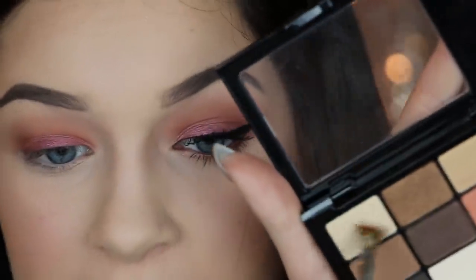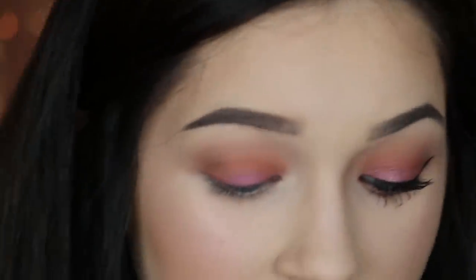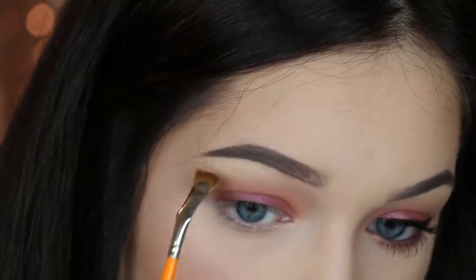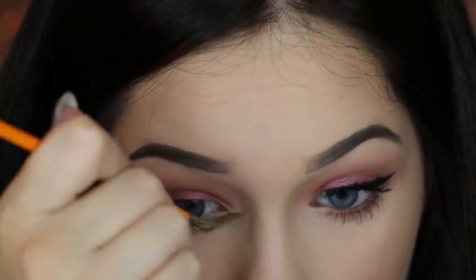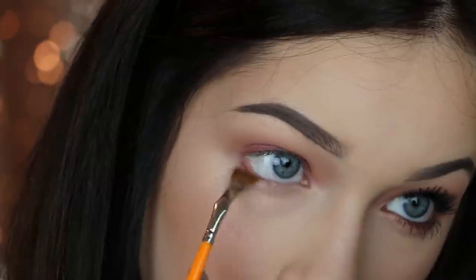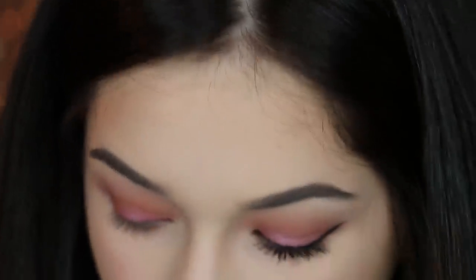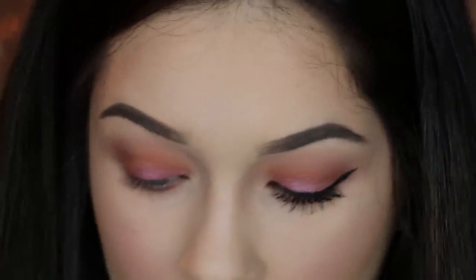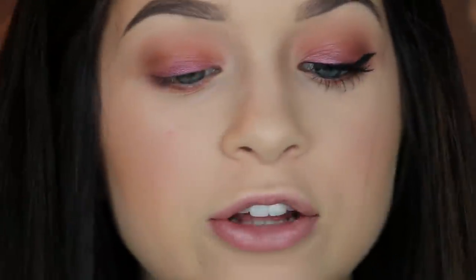I'm going to take this iridescent color from the NYX palette — it's actually a really nice highlighter — and place it right underneath my brow bone, blending it down, and also a little bit on the inner corner. I love this brush — it's like a gardening hoe, it's so fun. I first put the orange along the lower lash line because orange helps other colors pop more, then I went back in with the L'Oreal Infallible Eyeshadow right over top of the orange.